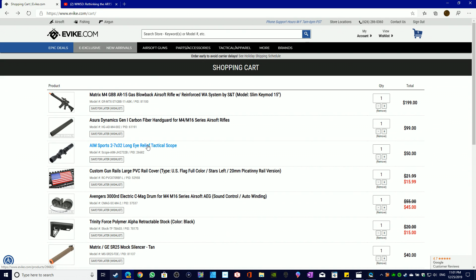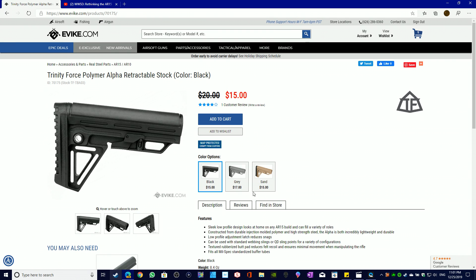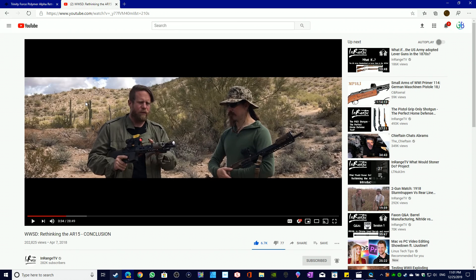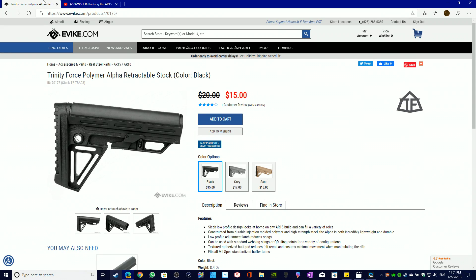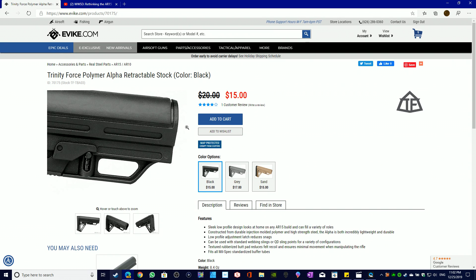Next up: stocks. A good stock option on Evike.com is the Triforce polymer alpha retractable stock, which seems amazing. The reason the real WWSD project didn't use retractable stocks is that their polymer lower was a lower-and-stock combo and wouldn't permit it — nor would you really want one on a real steel gun since it's weaker. But for airsoft, you have more flexibility.